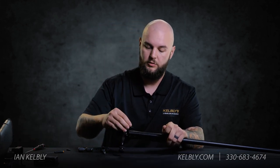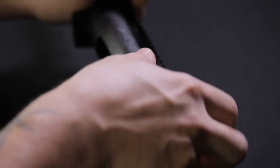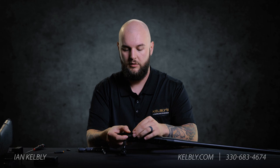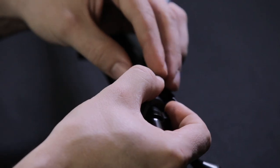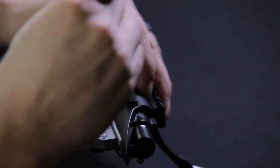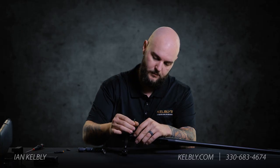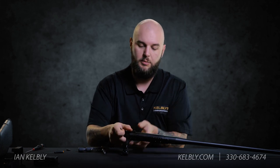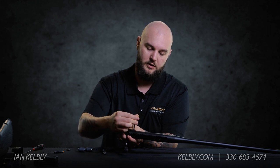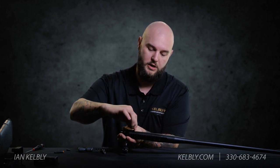When you put it in you want to slide it in and make sure it's slid all the way to the back. Drop your T6-48 Torx screw in there, grab your Torx wrench, and tighten that up. Make sure you slide that bolt stop all the way to the back of the pocket — that's what gives the extreme duty bolt stop all of its rigidity.